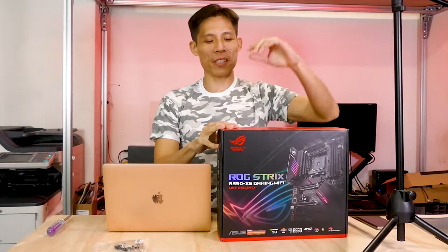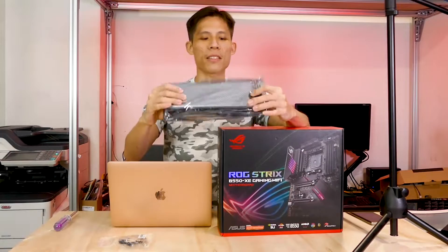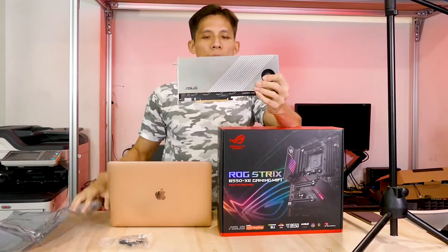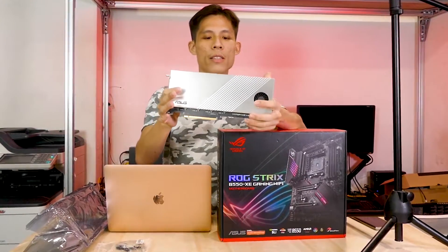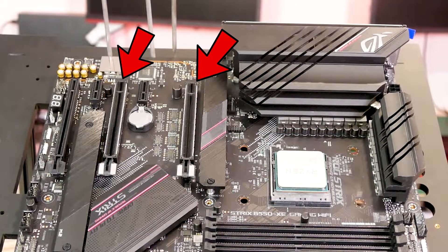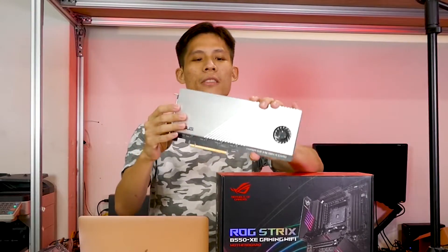The next thing worth mentioning is the Hyper M.2 X16 card. This is an expansion card where you can plug up to four Gen 4 SSDs and plug it into your X16 slot inside your motherboard. We are not going to demo this because we don't have four Gen 4 SSDs to splurge on.